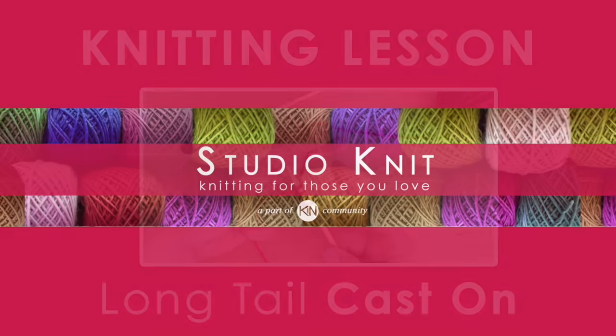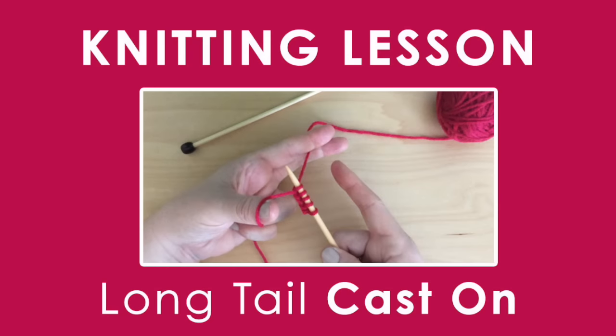Hi guys, and welcome to Studio Knit. Today's knitting lesson: Long Tail Cast On.